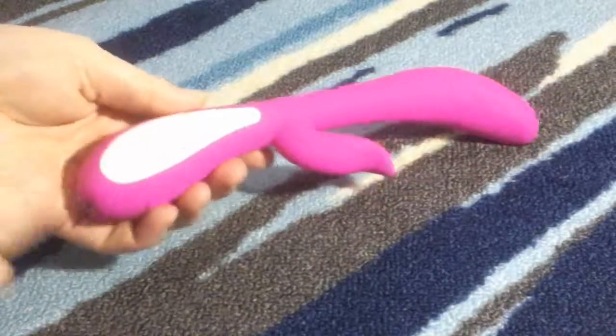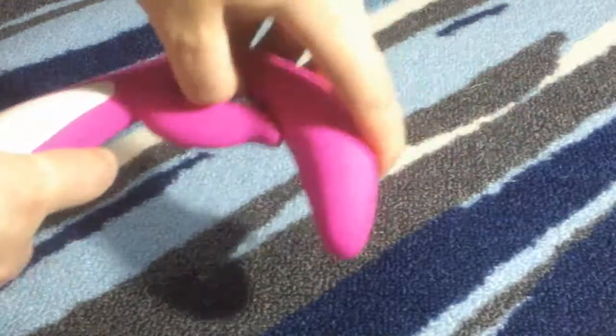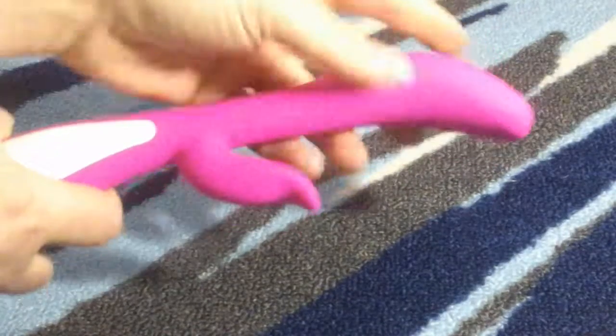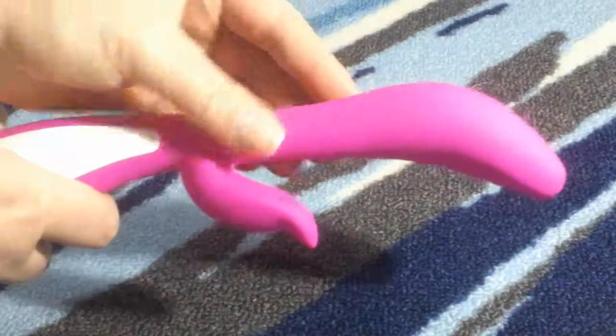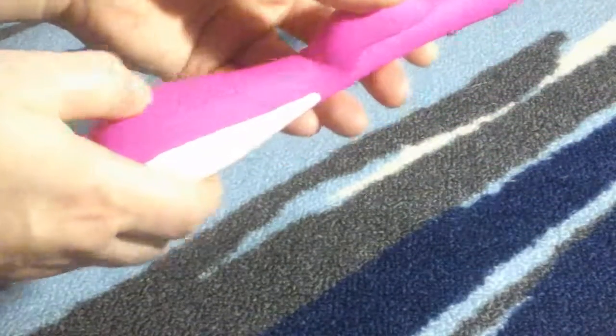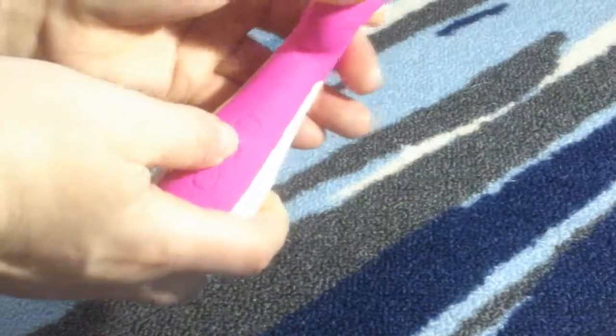This is a really nice product. I really like that you can bend and mold this to however you want it. Another cool thing is it's got this smooth, silky feeling about it — it's really smooth. I like it a lot. The way you turn this on is you press down the power button.